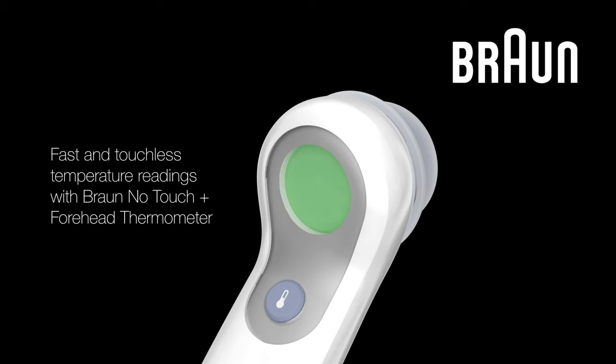Experience fast and touchless temperature readings with your easy-to-use Braun no-touch forehead thermometer.